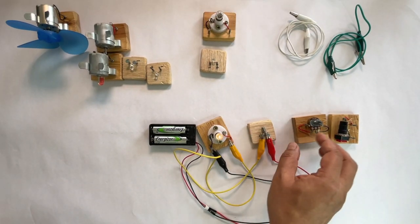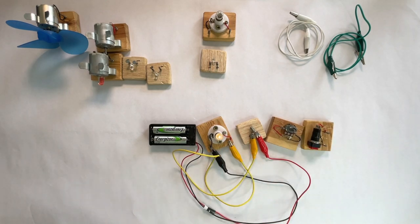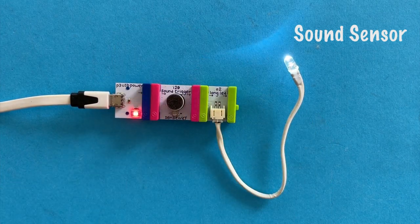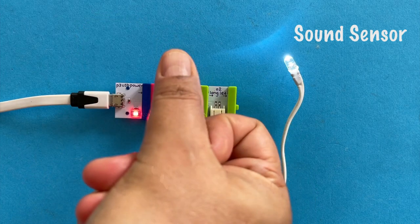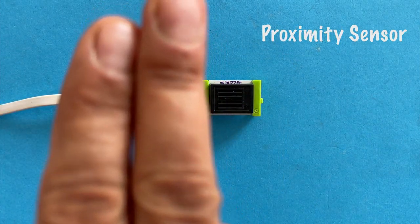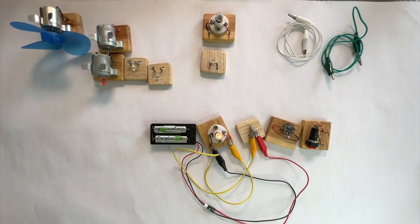I hope an understanding of how these three switches work gives you a sense of how different types of switches can be used to control the flow of electrons in a circuit. In a later video, instead of using switches, we will use sensors to control the flow of electrons in a circuit — sensors like sound sensor, light sensor, temperature sensor, humidity sensor, and many more. Do try making these circuits yourself. Electronics is a lot of fun when you make things. See you in the next video.